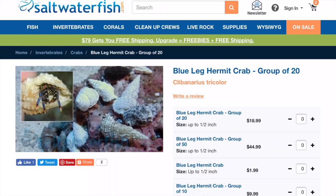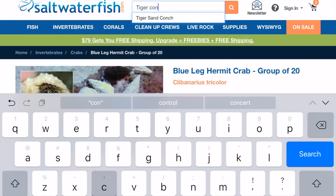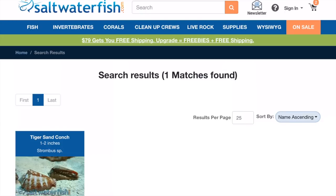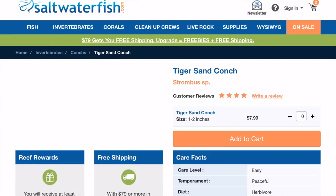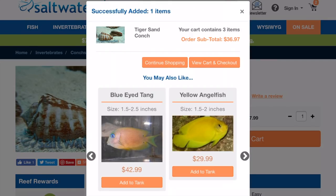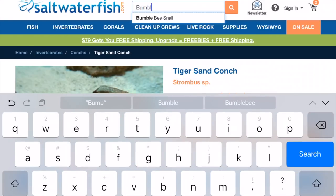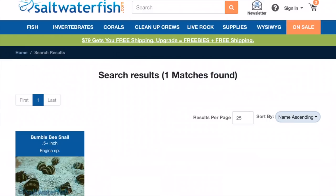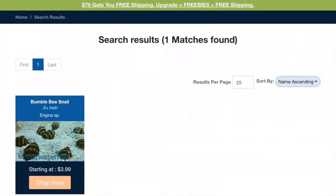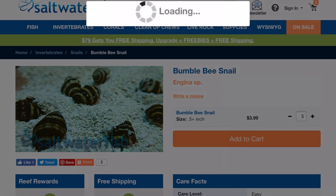I have a tiger conch upstairs and I love that guy. I actually got it from saltwaterfish.com a little over a year ago and it's still kicking. He's covered in coralline, constantly moves around in the sand bed and picks up every little grain of sand and just cleans each piece. So we're definitely going to get a tiger sand conch. Murphy's Aquatics told me bumblebee snails are very hard to get but they work really well. They actually have them in stock — they're new to my cleanup crew — so I'm going to get five of those guys.